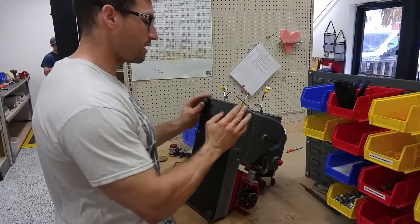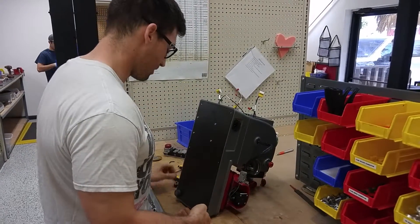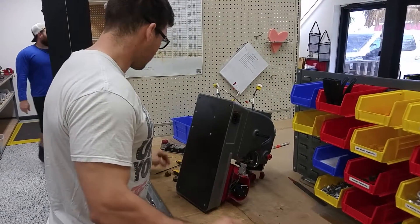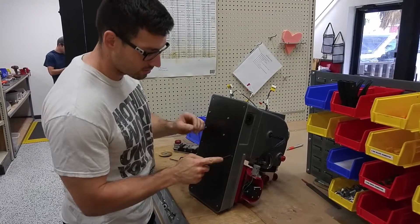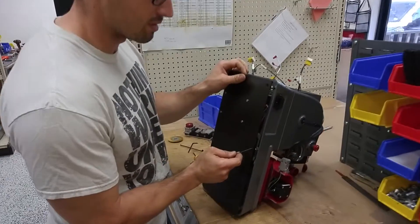Next, we're going to remove the feet. And once you remove the feet, the bottom panel of the machine should come off pretty easily. Don't pull it off too fast because I'm going to pick underneath here — it'll help you get it out of there if it fits a little tight.